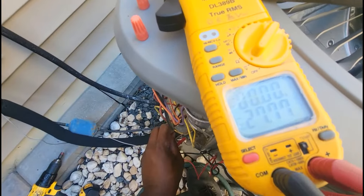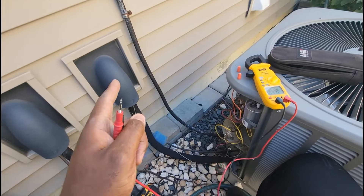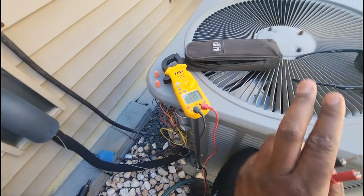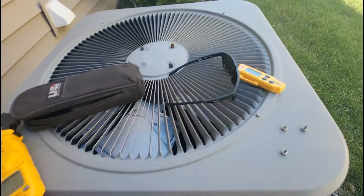From one leg to ground, I got 24. All that means is that R — the wire — is closed inside. So that means I don't have to go inside and start getting crazy with my safeties or anything like that. Now what I got to do is see if this thing has a high-pressure switch or a low-pressure switch.